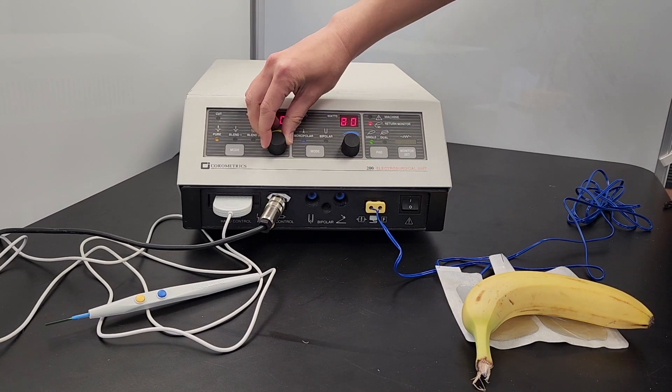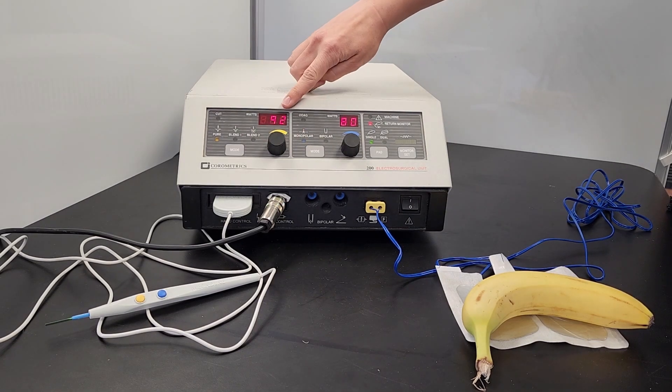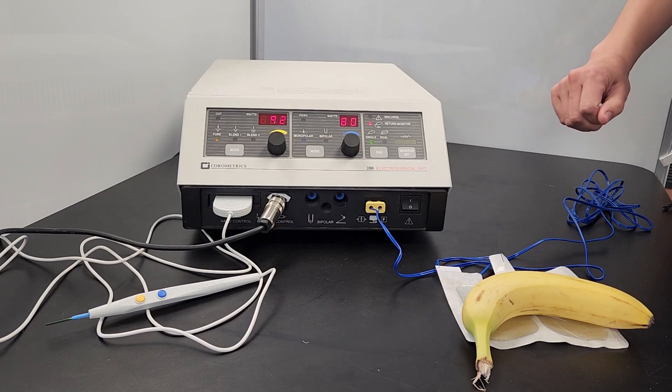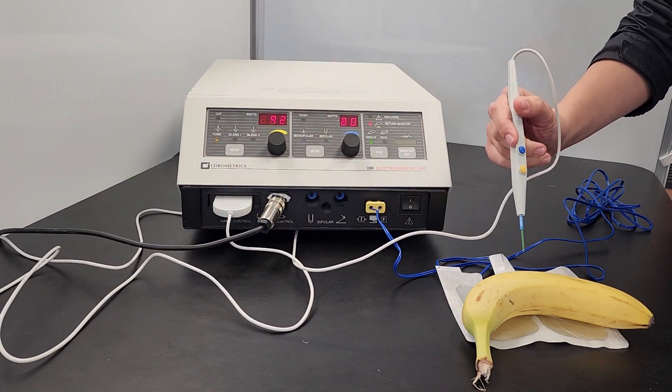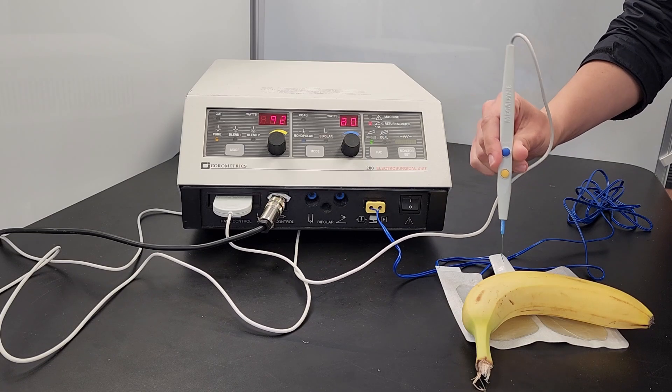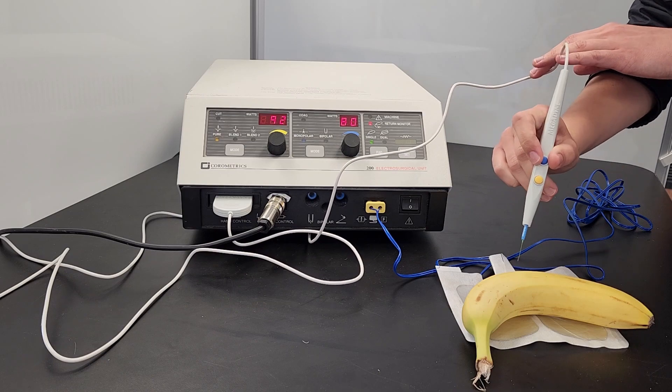When testing the ESU, it is recommended to test a range of powers for both cut and coag. Apply the tip of the handpiece to the tissue and activate the device with either the foot pedal or the buttons on the handpiece itself. If the device is functioning properly, it will cut or coagulate the tissue.